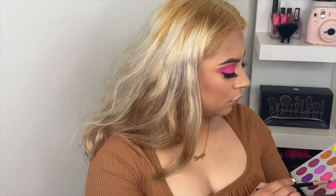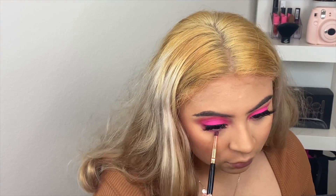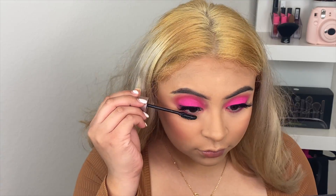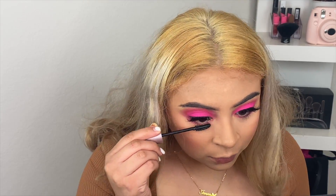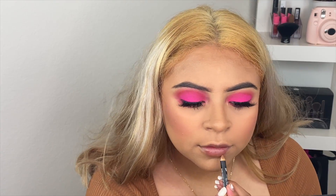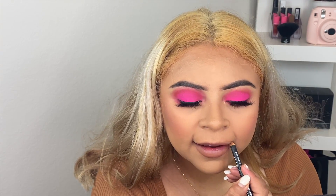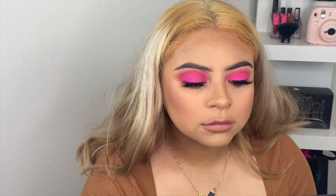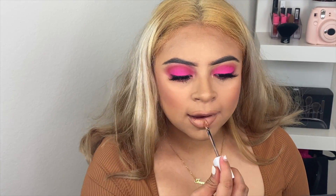I'm going back with Tipsy Girl and applying that under my lashes. Then I'm going back with mascara on my lower lashes. For lip liner I'm using NYX in London. For liquid lipstick I'm using the Maybelline Matte Ink in Driver 55.